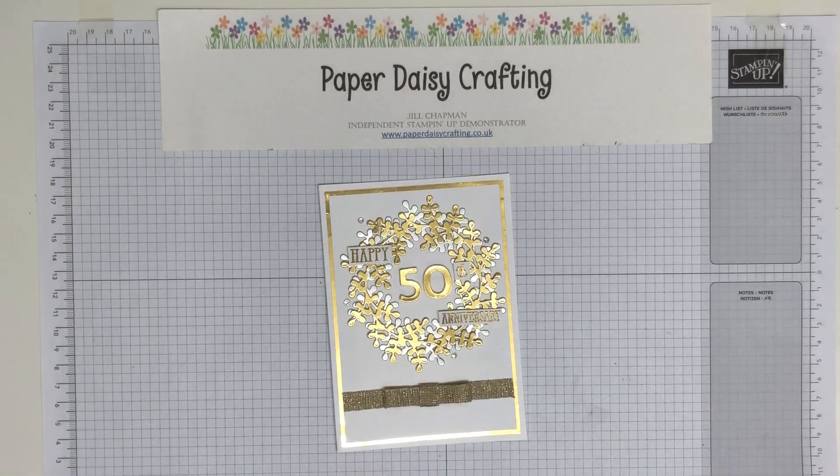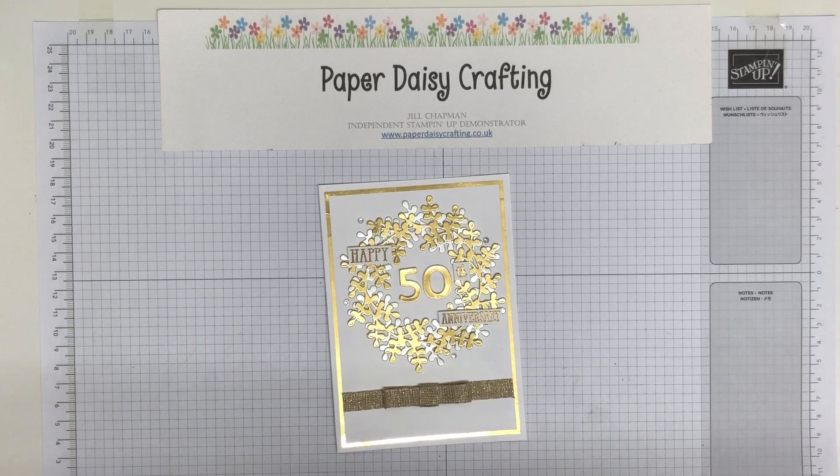Hello, this is Jill from Paper Daisy Crafting. Thank you so much for joining me today and welcome to the Stamp Around UK April video hop. I'm a month behind — I'm recording this in March, but it will actually be the 1st of April when this goes out to you. It's not an April Fool's. This goes out at 6pm UK time, so it's past April Fool's time.